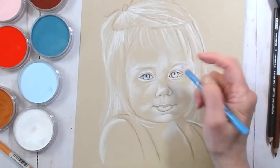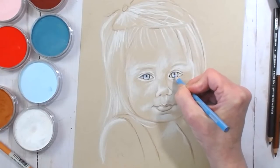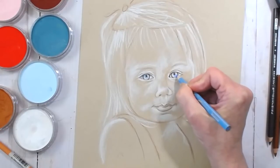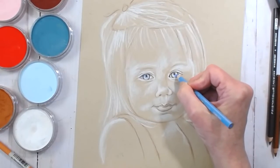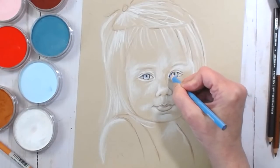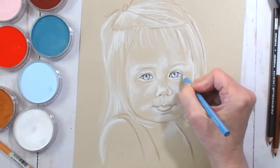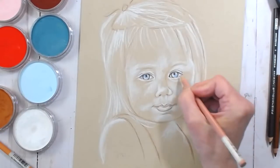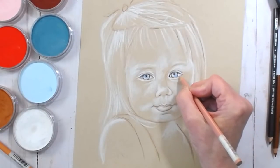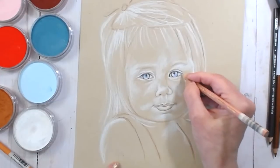Let's go to this side. I'm going over the white that I laid down. I like my blue shadows on the lids, and then under the eye it'll be more of a peachy color shadow.